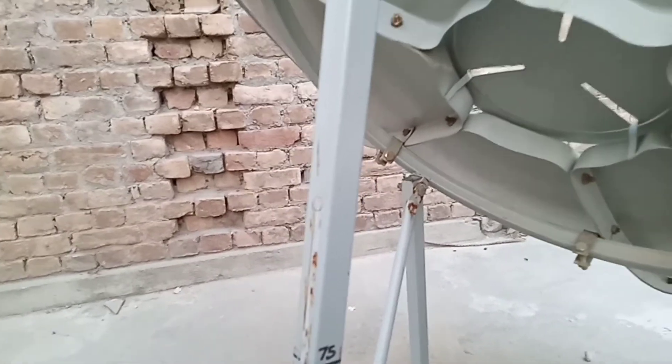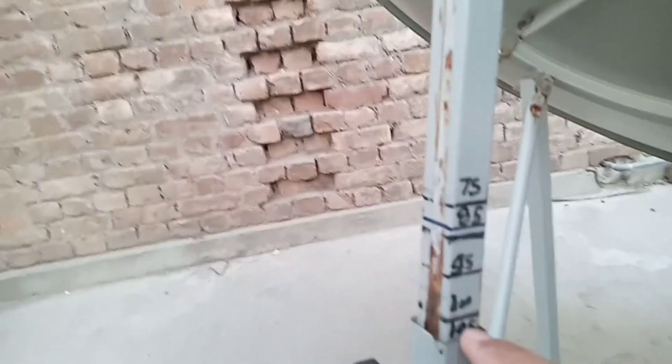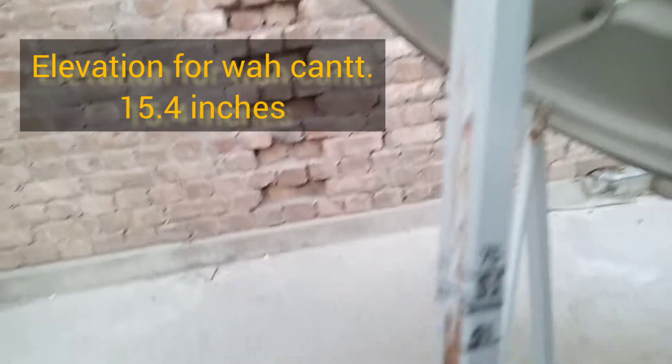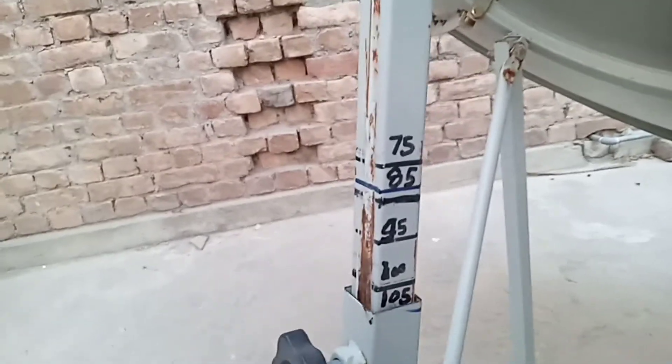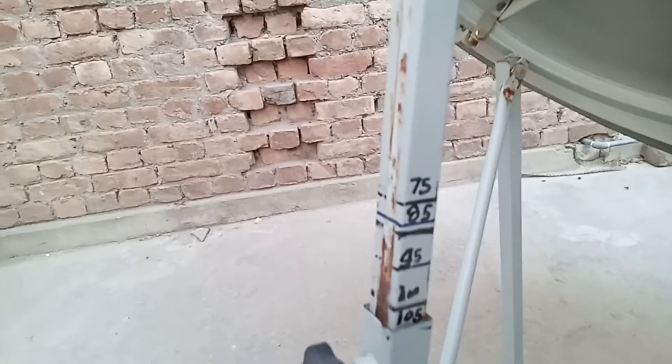नेक्स्ट चीज़ जो है वो आपकी एरिया के साथ सबसे elevation angle है, या इस rod की लंबाई है जो आपने रखनी है। यह तकरीबन यहाँ से लेके यहाँ तक इसका फासला 15.4 इंचेज बंद रहा है। यानि जितना A67 का तकरीबन 15 इंचेज है, इसका 15.3 और 4 वेरिएंट के लिए बंद रहा है।